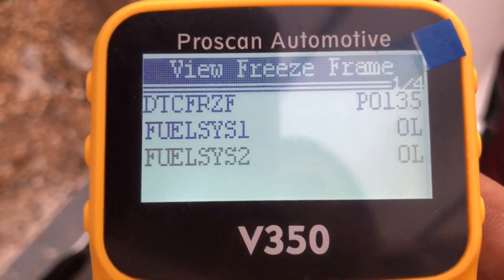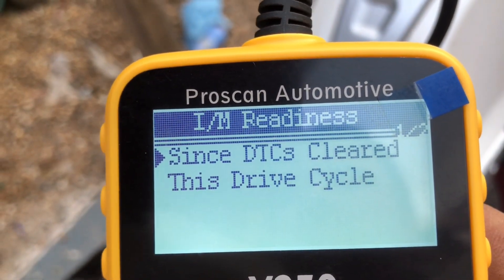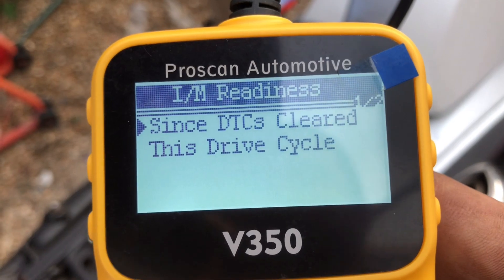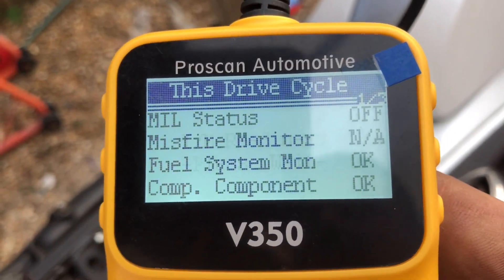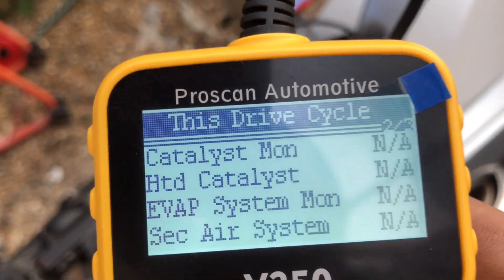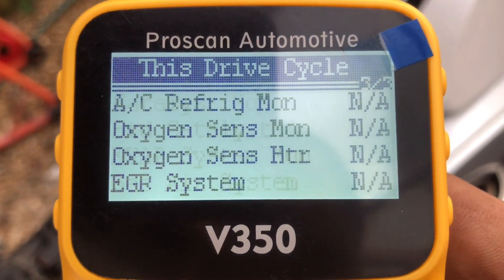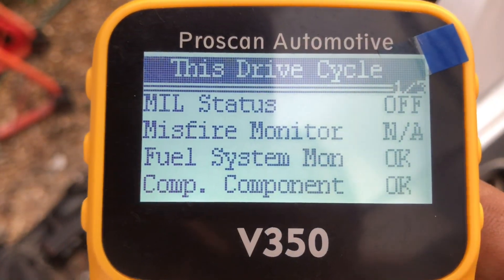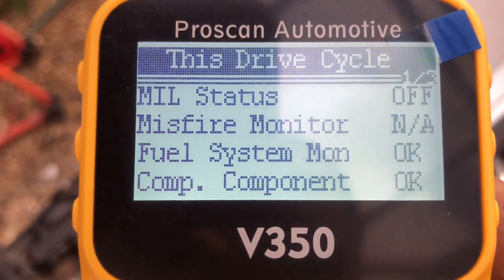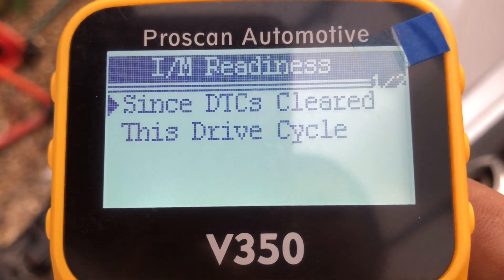You can also go to readiness. This checks since the DTCs — diagnostic trouble codes — have been cleared, whether the readiness tests have completed. On this drive cycle you've had no management because I haven't ridden it yet. Misfire monitor shows the system is okay. Everything else shows as not applicable — you have eight not available, then not applicable, then you've got the MIL status and fuel system status.